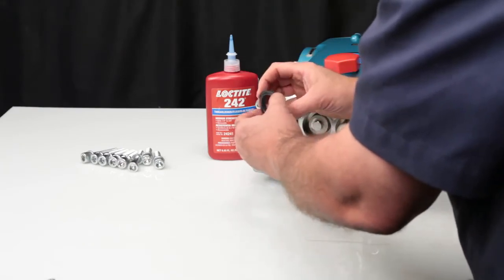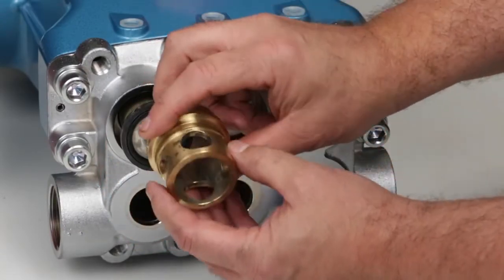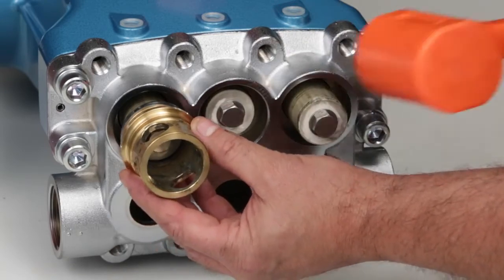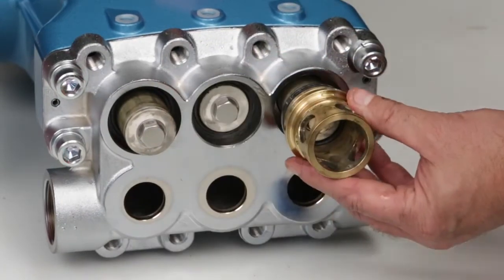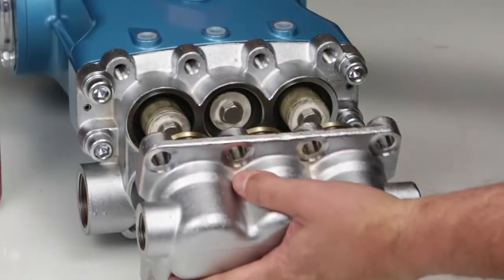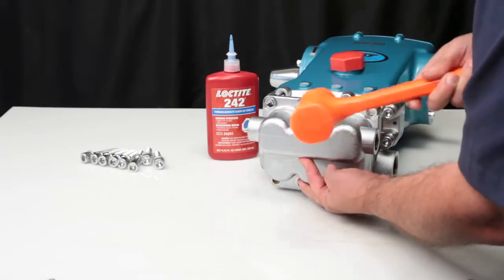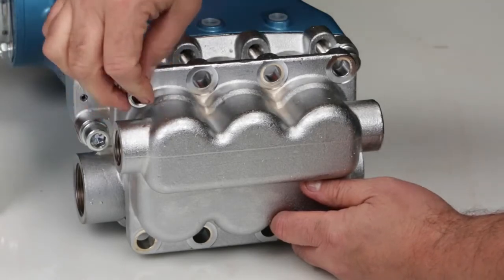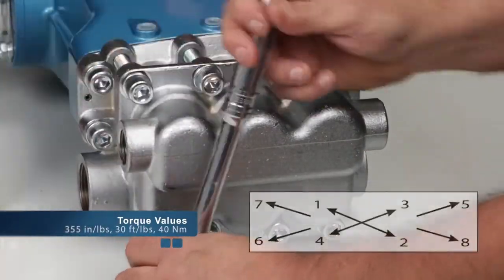Next, install the high pressure seals. Lubricate the outside diameter of the seal and place over the plunger with the groove side facing out. Use the larger end of the discharge valve adapter, with the o-rings removed, and tap the seal into place. After reinstalling the valve adapter, install the discharge manifold over the plungers and tap with a rubber hammer until seated against the inlet manifold. Hand thread in the eight hex socket head bolts. Using a 10mm Allen wrench, torque to specification using the proper torque sequence.